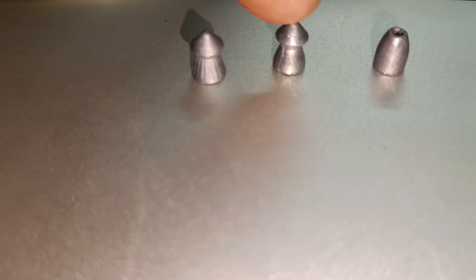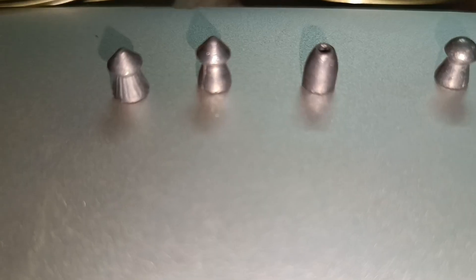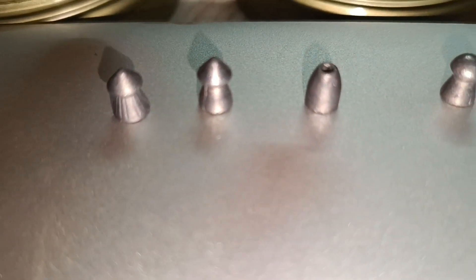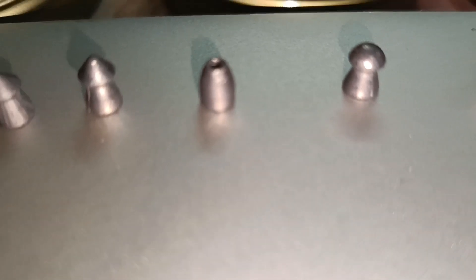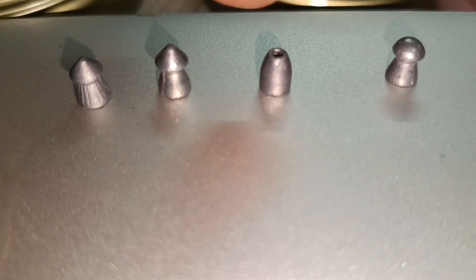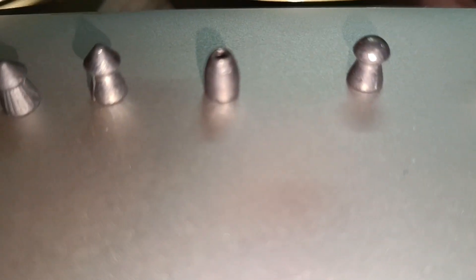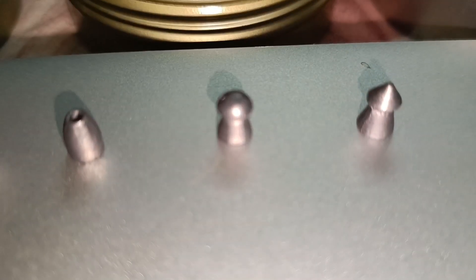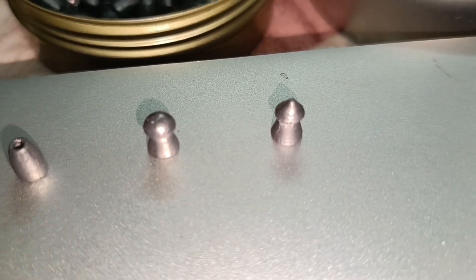22 grains pointed heads — but due to the high grain, all the impact. This is built for high speed. This is a slug — 22 grains slug. So 22 grains slug. Next, it is a dome pellet — it is a dome pellet.